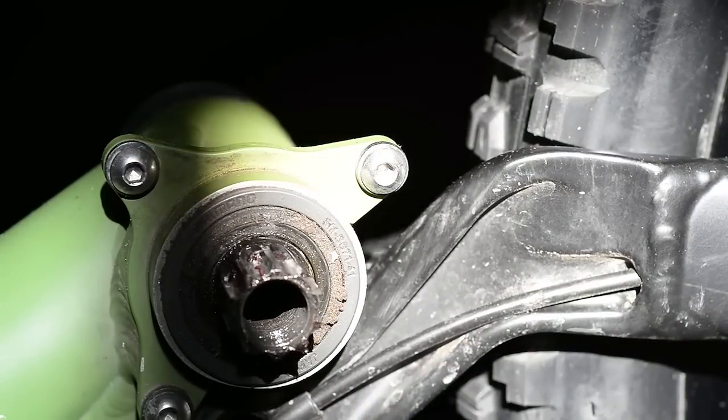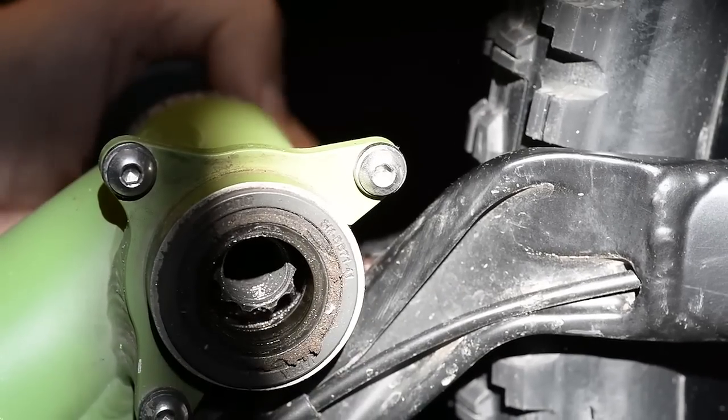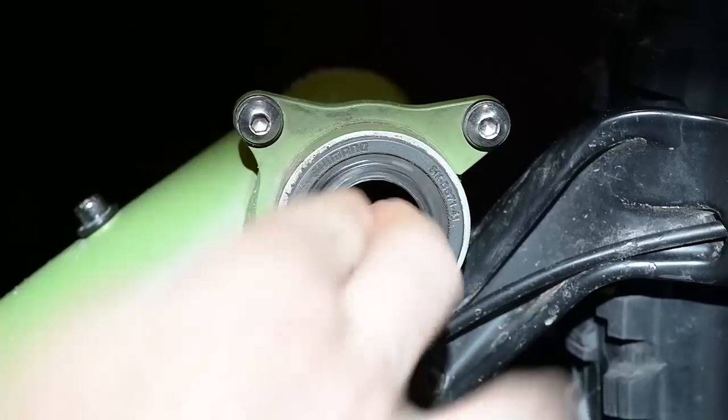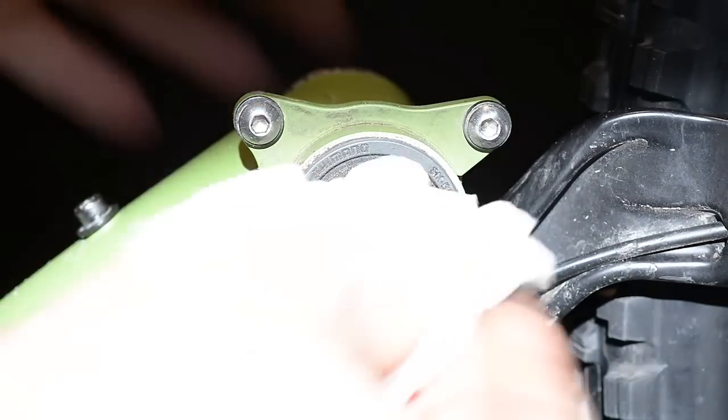As you would do with any of the cranks, use something like a rubber mallet and you push this guy out. What you would do is just try to feel your bearings and make sure they run smoothly. This is the bottom bracket — the press-fit bottom bracket.